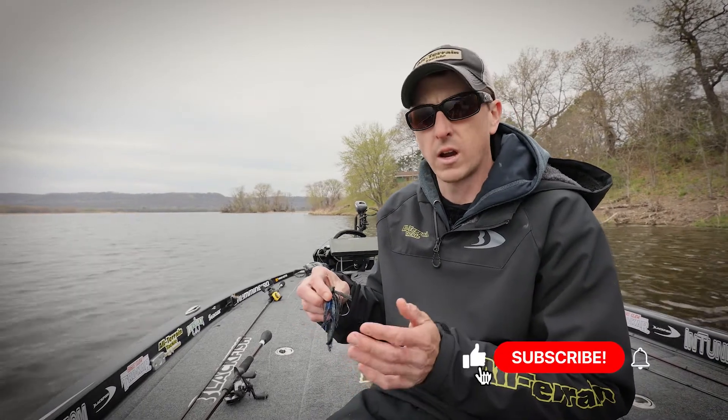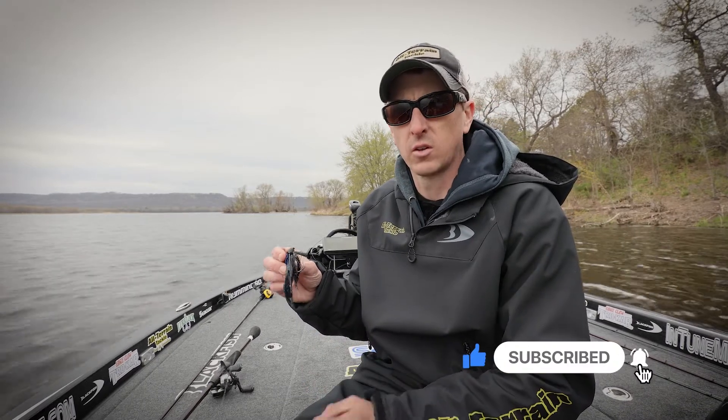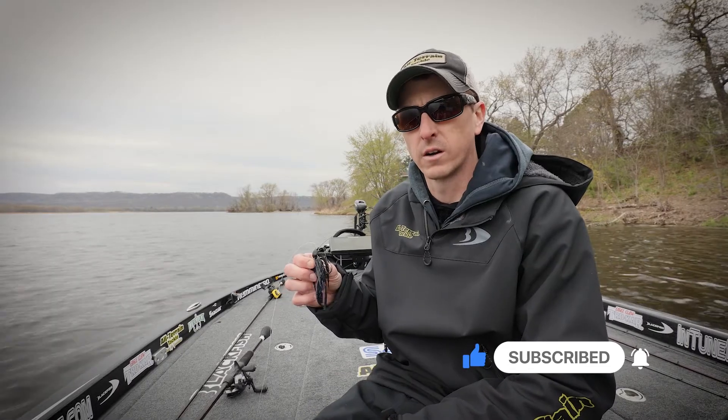So if you're looking for a great all-around bait to target bass this season, pick up a handful of All-Terrain Tackle AT jigs and you're going to have a great season on the water.